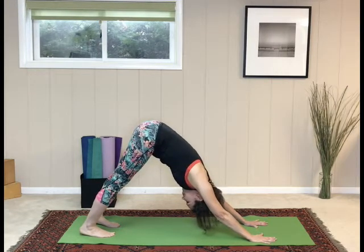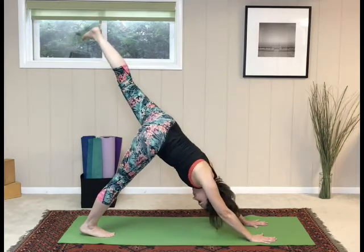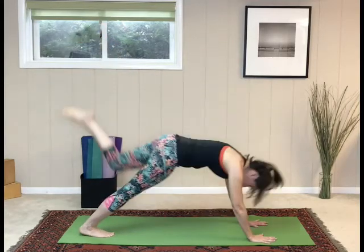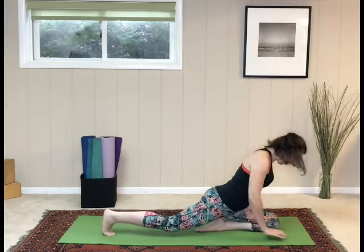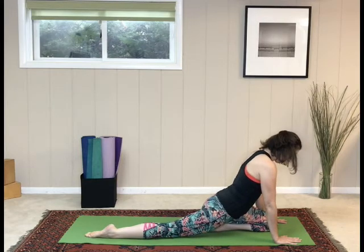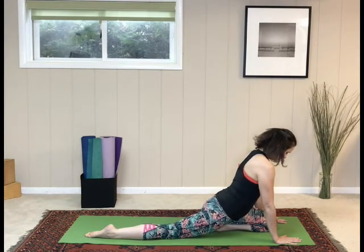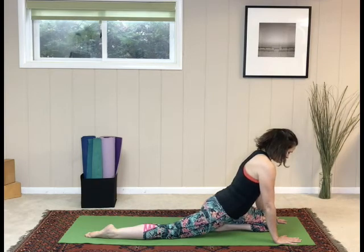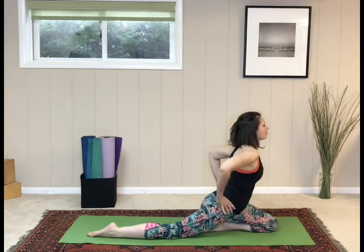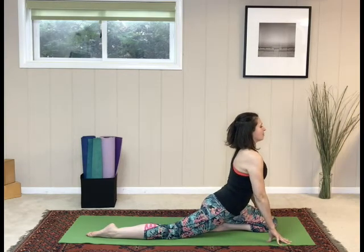From down dog, left leg comes up — three-legged dog. Then bring the left leg in for pigeon. Bring the right knee down and flip the toes. Set up your pigeon pose so that your left knee feels very safe and happy. Make sure the hips are square facing straight ahead. Take a moment to take a deep breath in, and then on the exhalation, fold forward.